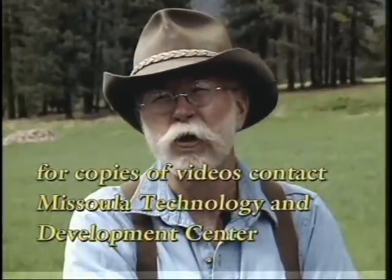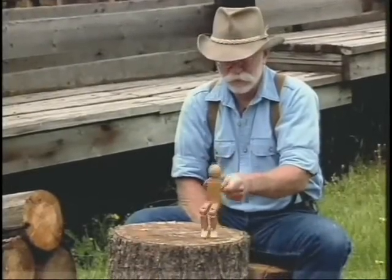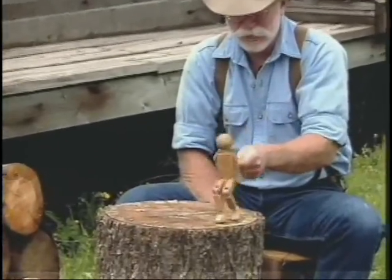For more information on axes, we have an axe manual that's a companion to this video program. There's also a video we made for historic preservation called 'These Old Cabin Logs' on log cabin restoration. You might be interested in that. And then there's a hand tools for trail work video. Now this is as close as you're going to get to seeing this cowboy dance.